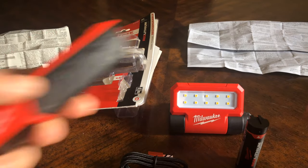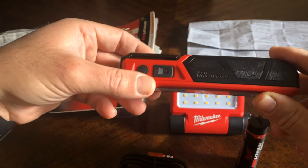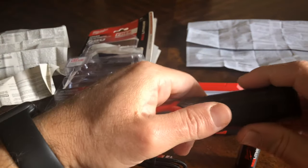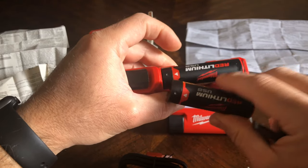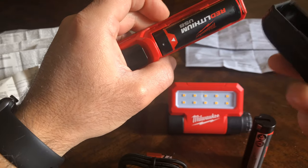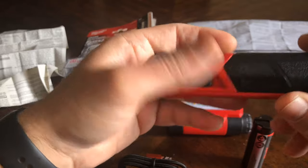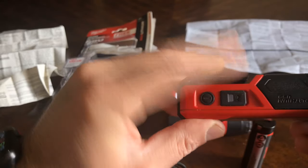I also have this light, which there's another video about that I did some time ago. This one has eight LED elements and is a similar product — again, same battery. You start to build your system if you have more than one device. This one is sealed as well — there is a sealing ring on it so it doesn't allow water to get in. Same charging port, color indicator, and button.